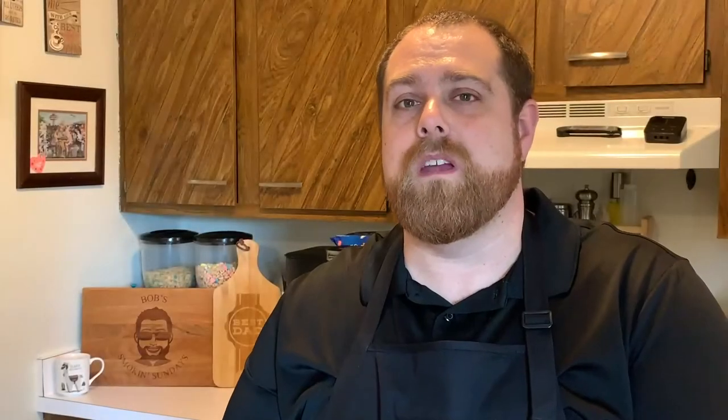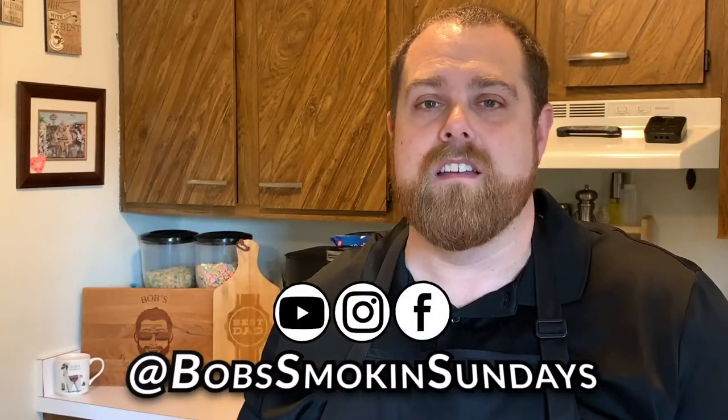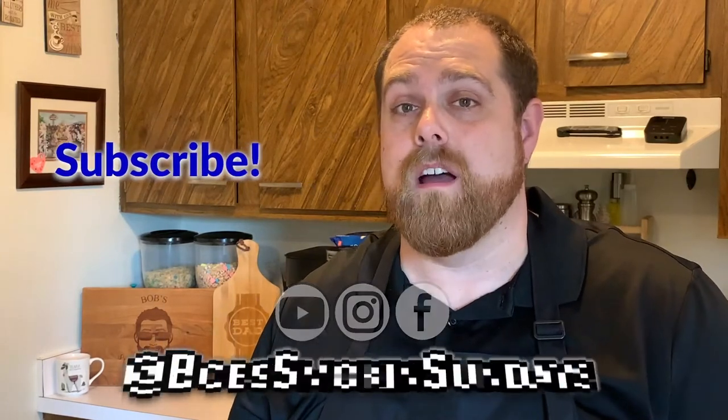Once again, this has been the smoked queso by Rogue Cookers, retweeted and redone by the Meat Church. It's on Traeger's website, so I'll put all the links in the description below. You can find me on social media — I'm on Facebook, Instagram, and YouTube at Bob's Smokin' Sunday. Click that like button and that subscribe button. Good barbecue and good queso isn't all that hard — it just takes a little time. I hope you enjoy this recipe, and we'll see you next time on Bob's Smokin' Sunday.